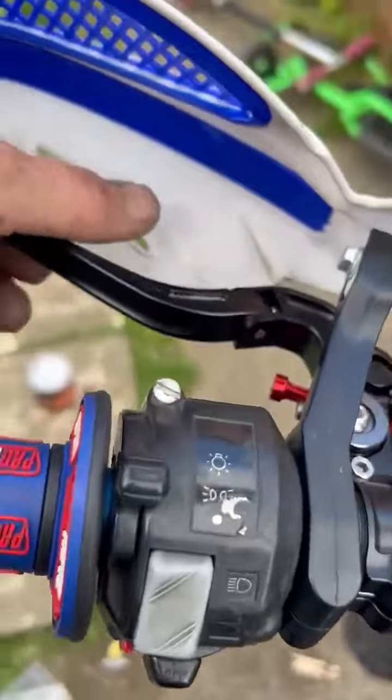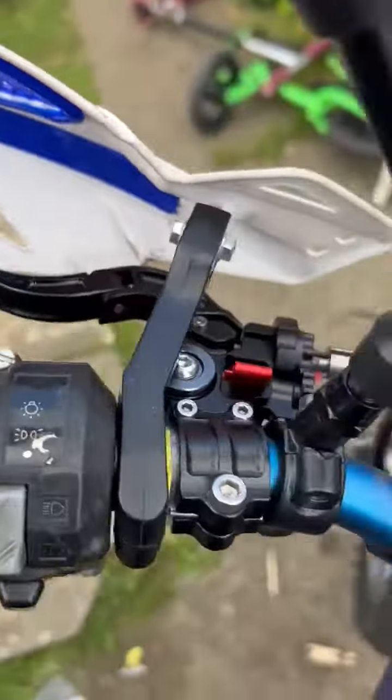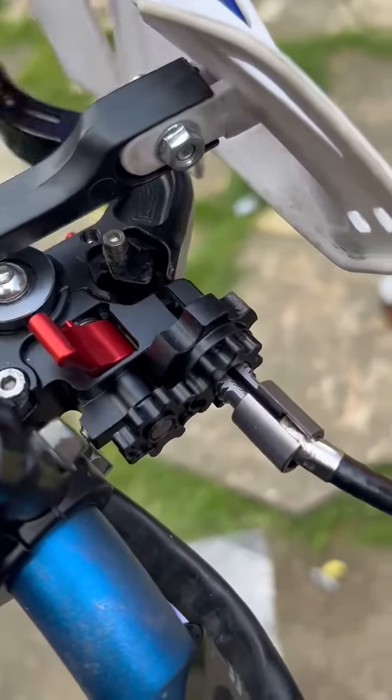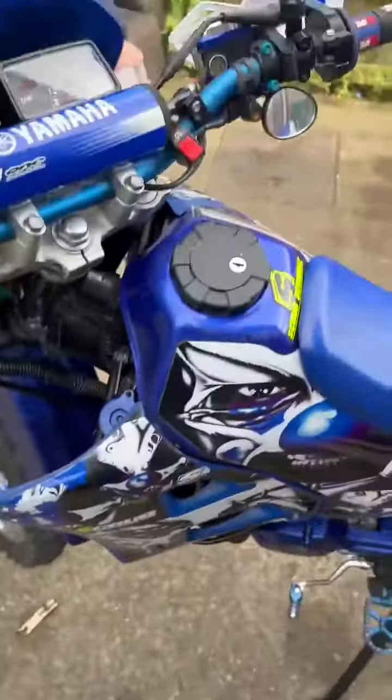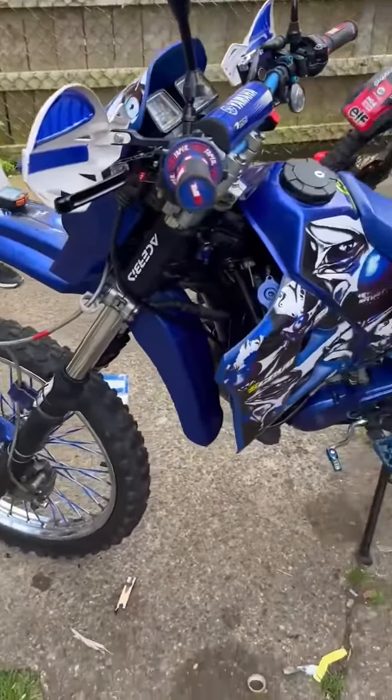I recommend these — I'll link them. They bend like that so you don't go and snap them if you drop your bike. I think it was like 40 quid. Mint them, mate — 45 quid, yeah. Nice.